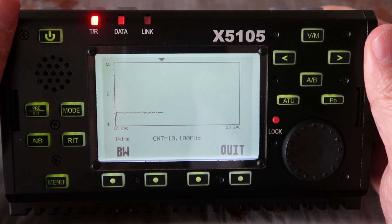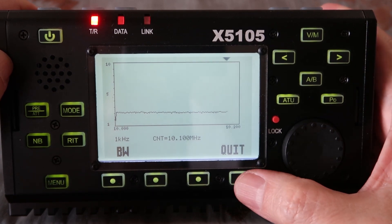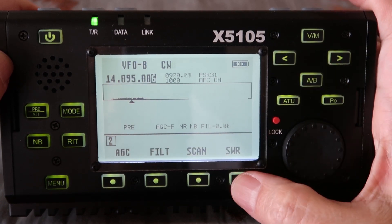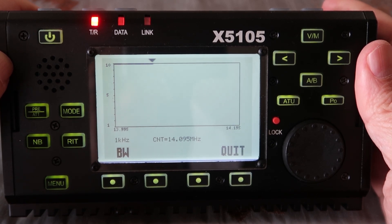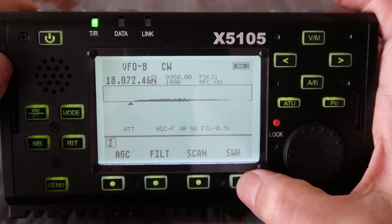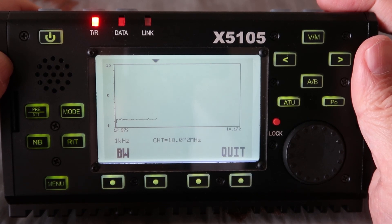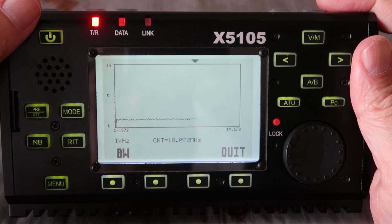So close but not quite at 30 meters — we'll have to auto-tune for that, but it could work with auto-tune. Now at the 20 meter band, nothing. So obviously I cannot use this for 20 meters; I'd have to do some sort of trap for that to work. At 17 meters it looks like under 2 SWR, so 17 meters is possible.